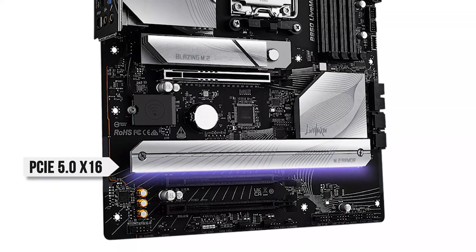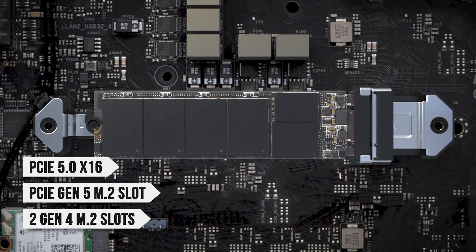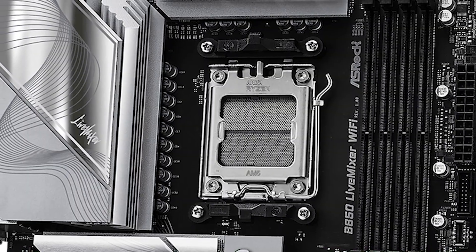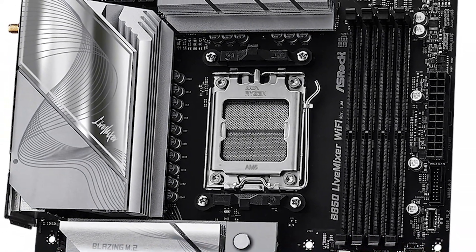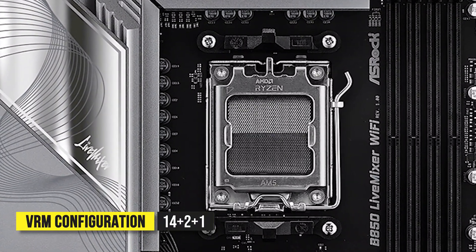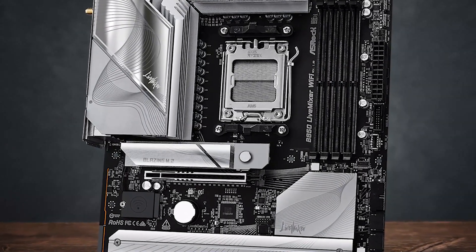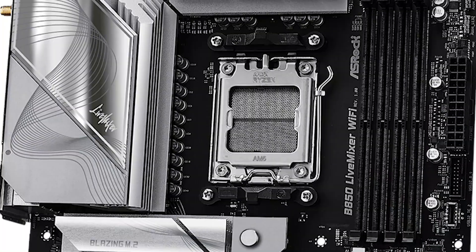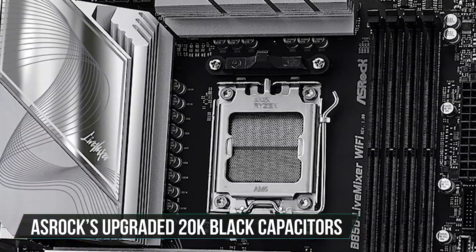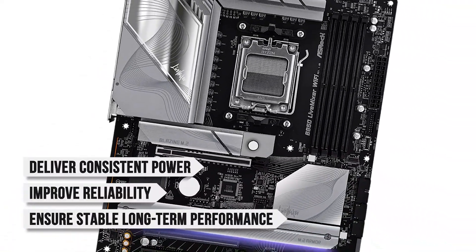You get PCIe 5.0 x16 for the latest GPUs, a PCIe Gen 5 M.2 slot, two Gen 4 M.2 slots, and DDR5 support up to 8,000 megatransfers per second overclocked across four DIMM slots, offering plenty of upgrade headroom for the future. The 14+2+1 power phase VRM design is a bit of a compromise, especially for overclocking enthusiasts, but it's more than capable of running any modern CPU at stock speeds with rock-solid stability. The board also comes with ASRock's upgraded 20K black capacitors, rated for up to 20,000 hours, which deliver consistent power, improve reliability, and ensure stable long-term performance.